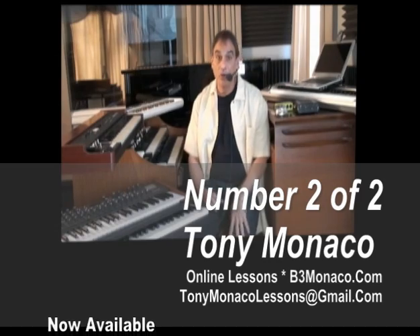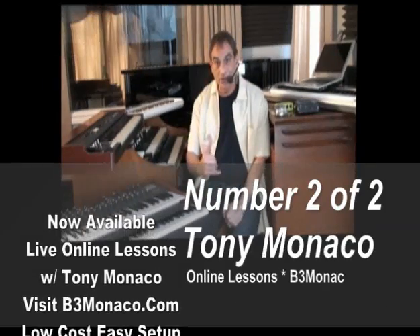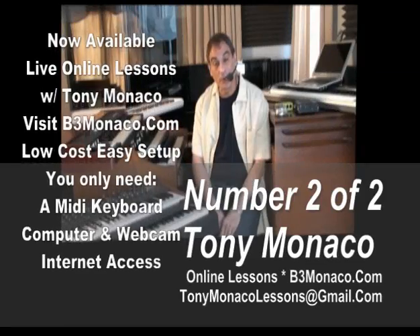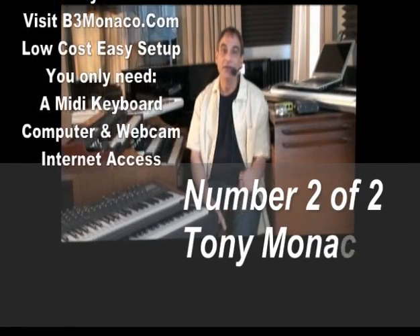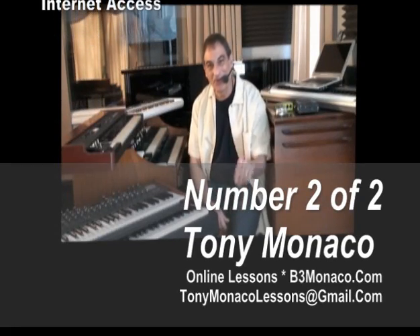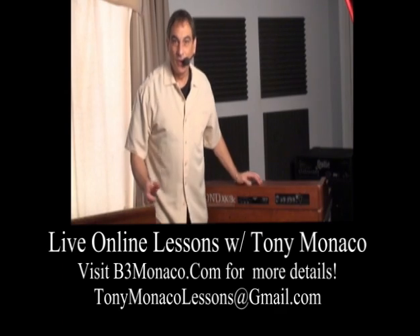These are not tape-recorded or pre-recorded things, so we can be in real time answering your questions and moving forward with a plan that works best for you. I really look forward to it. Remember, b3monaco.com — go to the online lessons link, follow the directions. If you have any questions, there'll be a place for you to get a hold of me. See you on the other side. Let's have some fun.